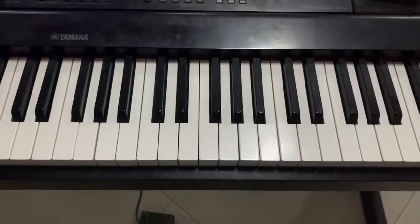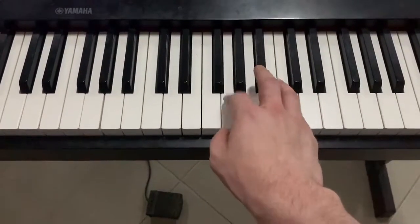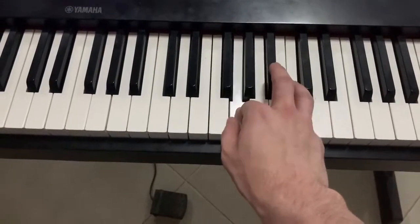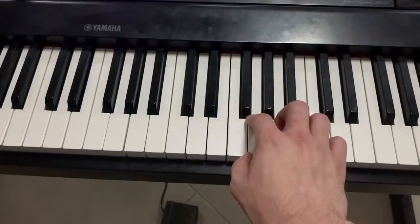First off, you start with your pointer finger and your pinky on G and C, but before you hit the G, you slide off the G-flat like this. You use the same technique as I showed you in the other right-hand pattern video.